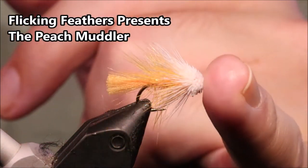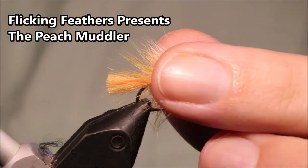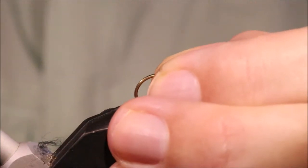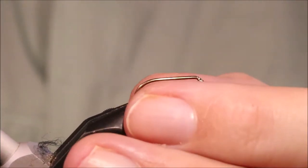Hi everybody, Martin the Flickin' Feathers again today and I'm tying an Orkney Peach Muddler. It's a very popular fly in the Orkney Islands but north of Scotland as well, and it really really works. It works well for the wild trout and it's well worth having in your box, even for fishing rainbow stock reservoirs.